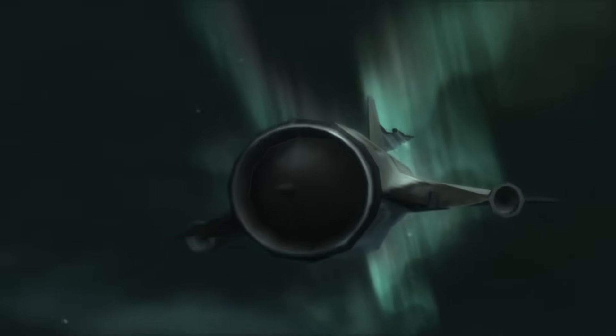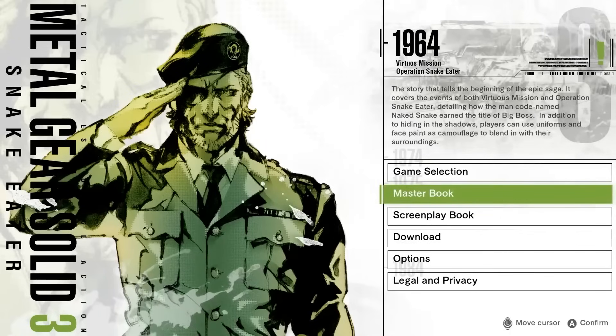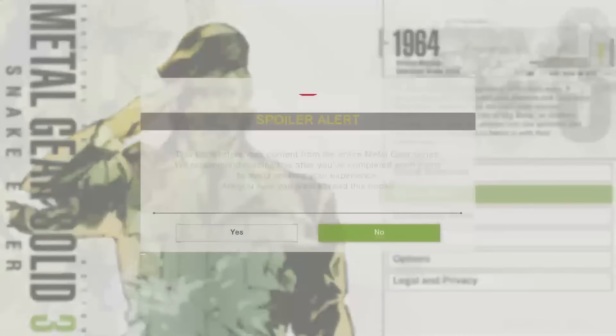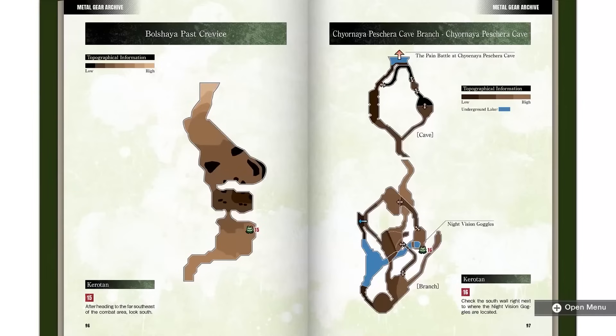Fortunately, there's plenty to see outside of the games themselves. These collections are an absolute treasure trove of bonus features and content that help make it feel like a nicely preserved exhibition. Each game contains both a digital screenplay book with the entire in-game script, along with a master book walking you through the story and characters in order. For a series as dense as Metal Gear, they're both helpful resources, presented nicely with a crisp, easy-to-read interface.